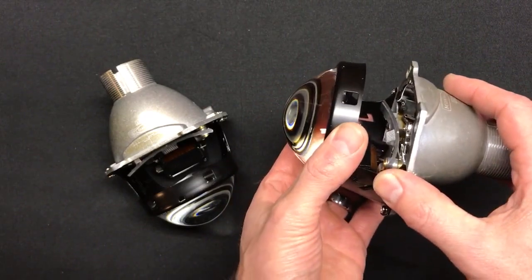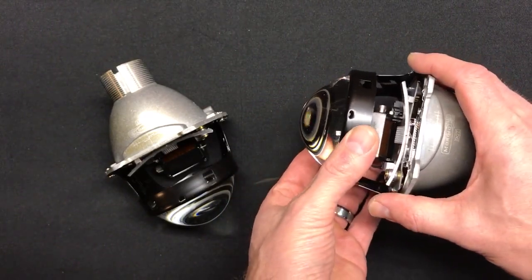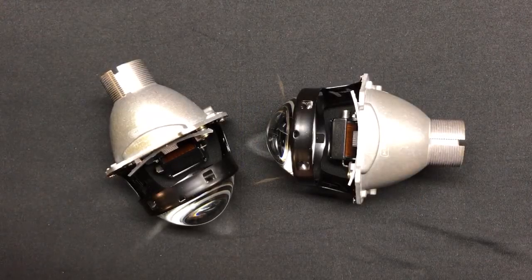So overall, this is going to give you fantastic light output across the spectrum — an extremely well performing projector with fantastic output. It comes with a free pair of shrouds if you purchase it on our website, at a good price point as well.